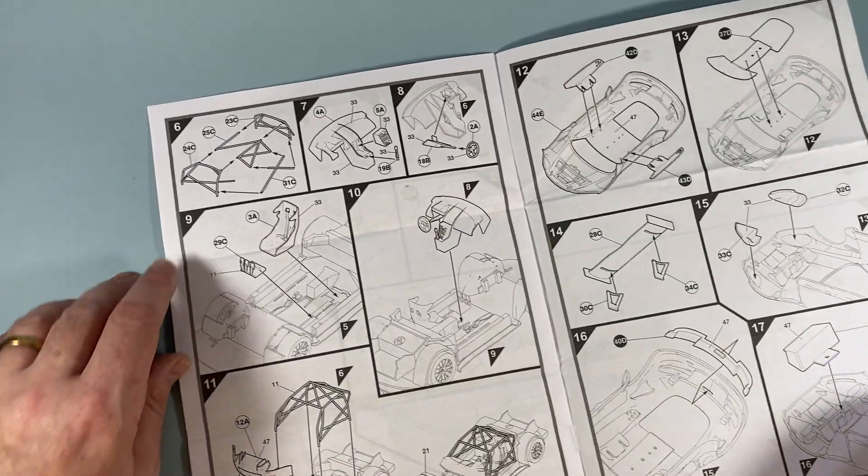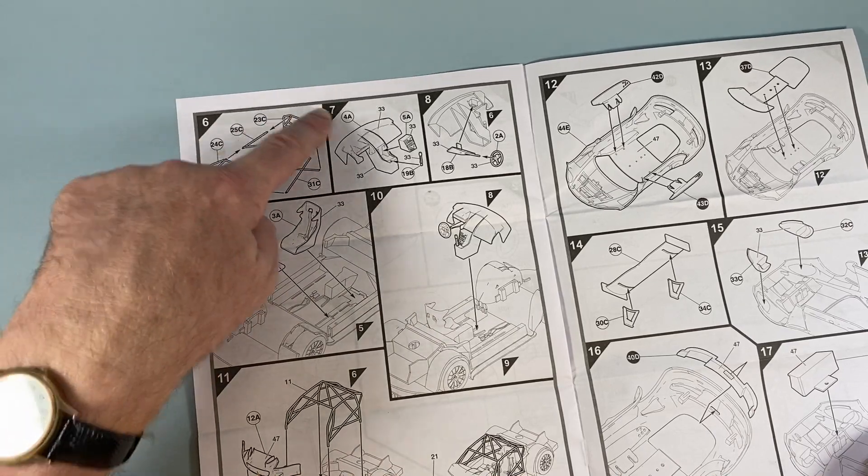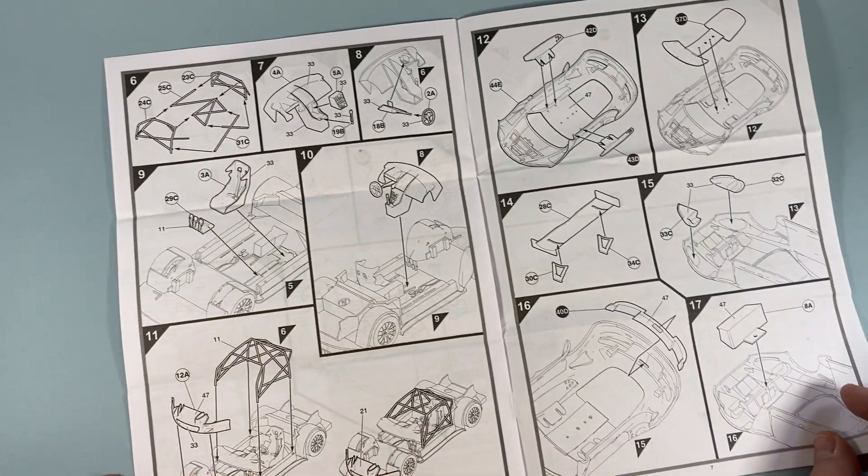The roll cage isn't essential to get exactly right, but otherwise it should be an easy enough kit to assemble. That's it then — the Aston Martin DBR9, what a beautiful car. If you've enjoyed the video, please make sure to say so by clicking the like button down there, and if you haven't done so already, please remember to subscribe to the channel by clicking the small logo in the bottom right. It won't cost you anything and it helps me enormously. In any case, thank you so much for watching and I will see you next time.